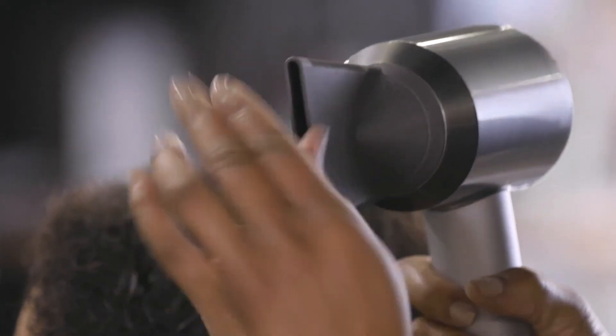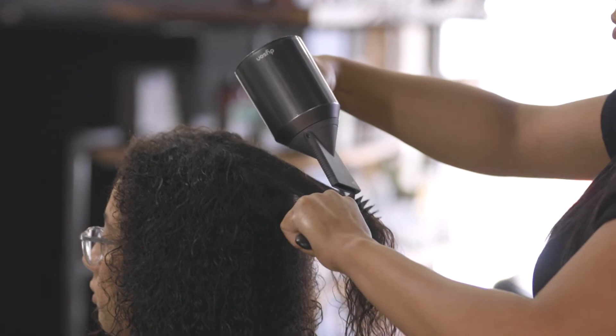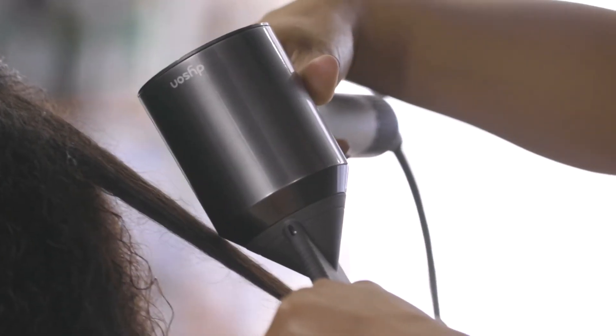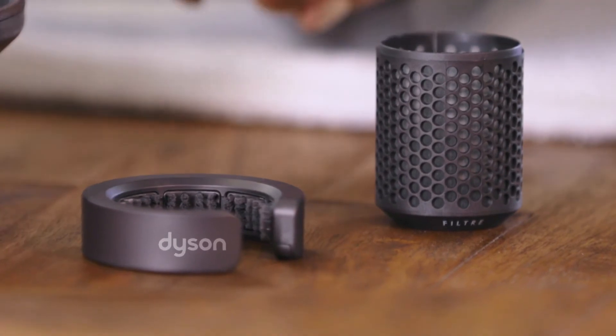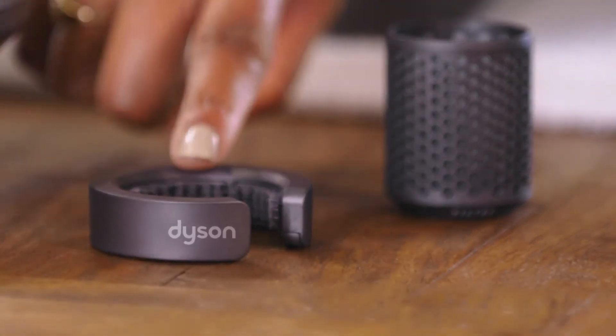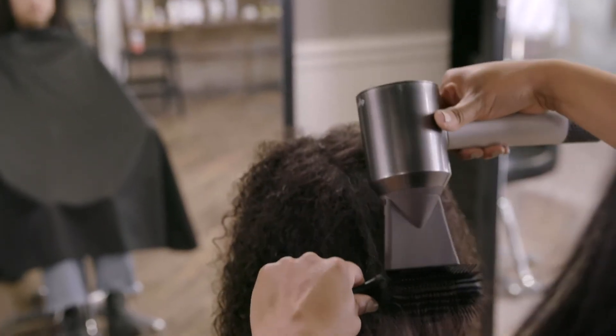They all have magnetic 360-degree rotation and cool grip edges. And most importantly, don't forget your filter. It's removable and washable, and it comes with a spare plus a cleaning brush. The cleaner your filter, the better your Supersonic will perform.